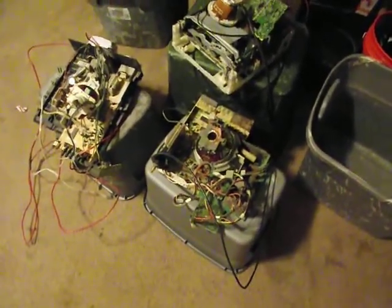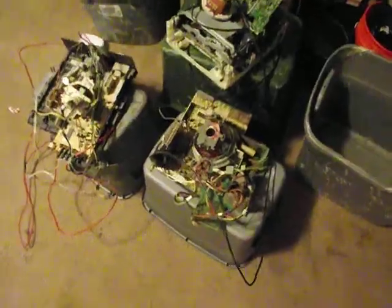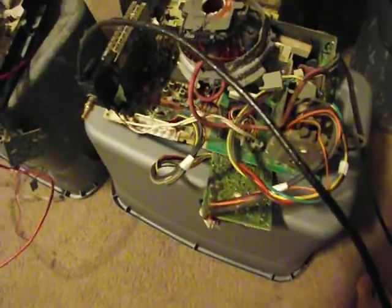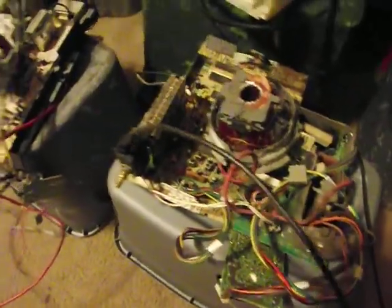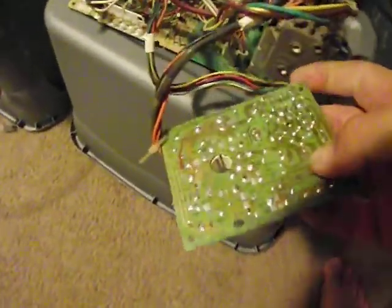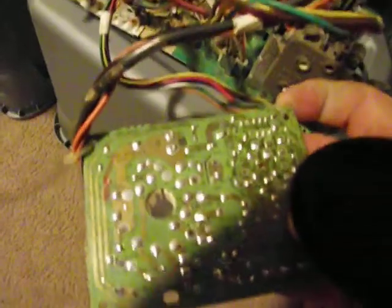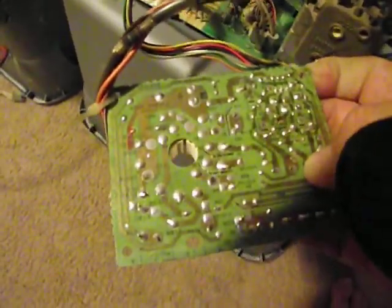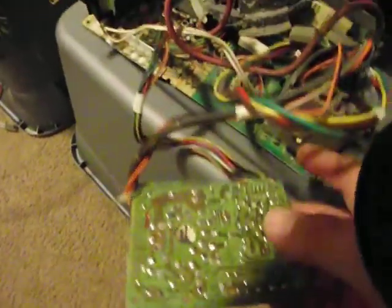This is what you scrap off TVs after you take the case off and separate it. You got your electrical boards right here. This shiny part is actually a thin layer of a gold and lead mixture — this gets sold.